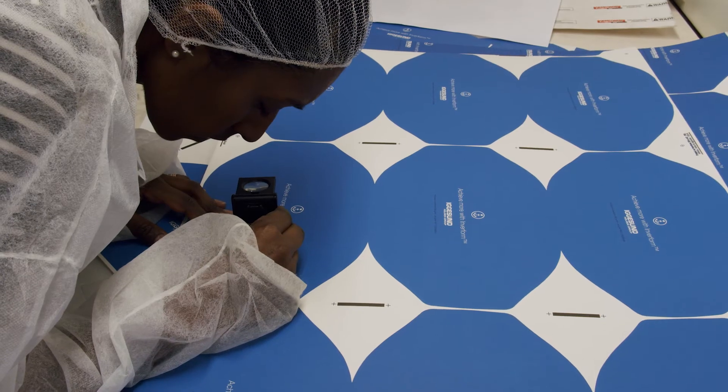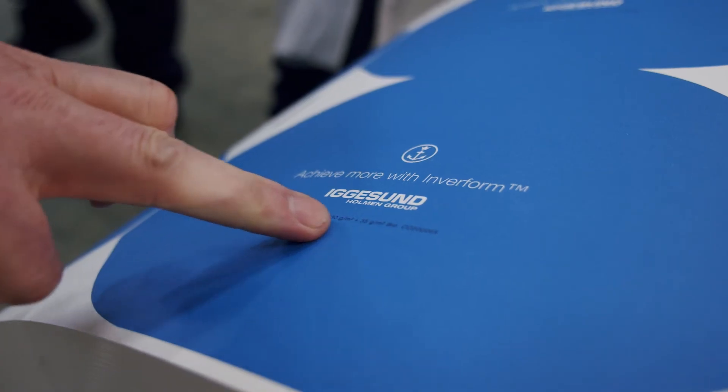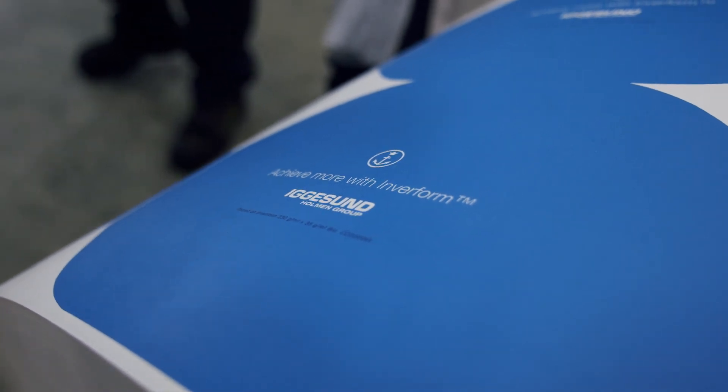Supporting designers' freedom with excellent printability to promote your brand message. Can be used with various barrier options for your specific needs.